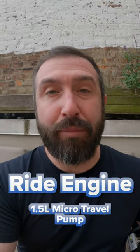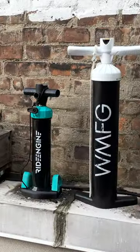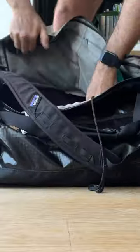Today we're going to talk about the RideEngine 1.5 liter micro travel pump. This thing is super compact and it saves you a lot of space.